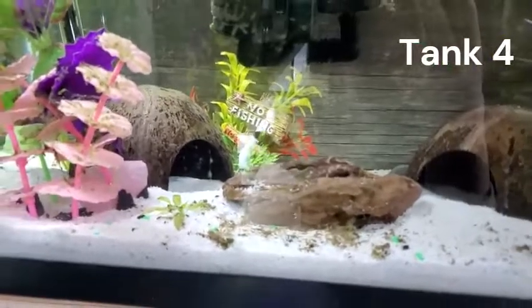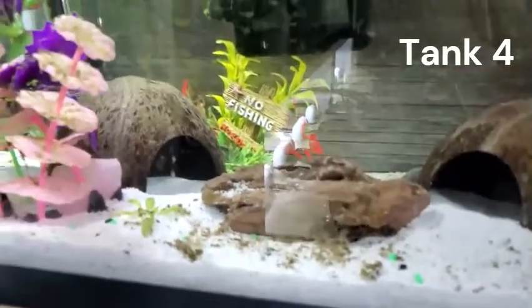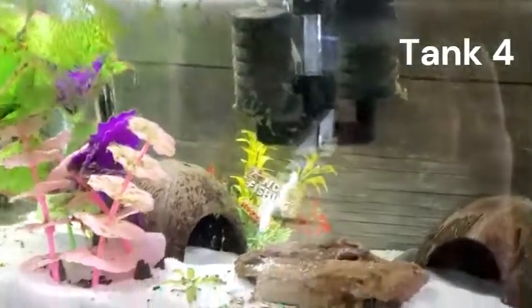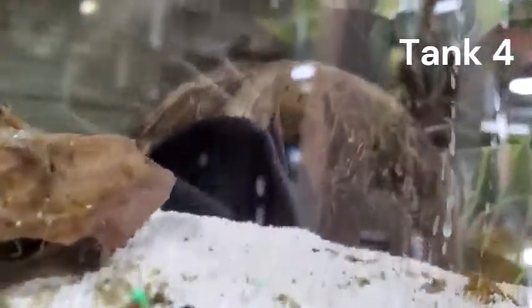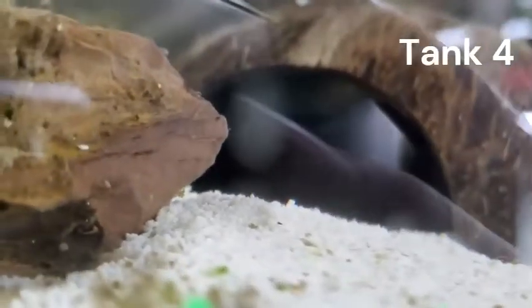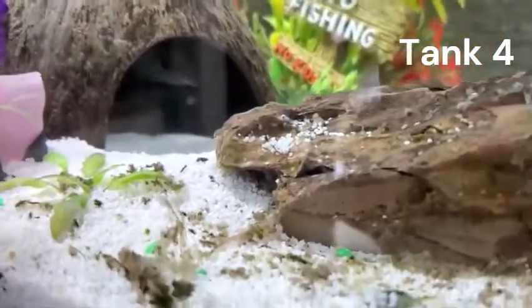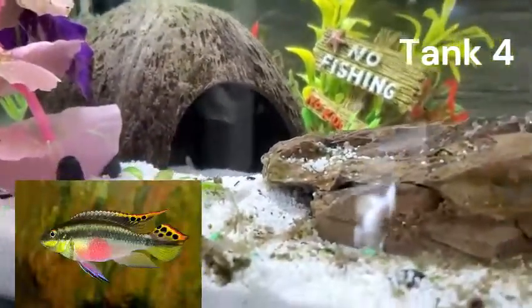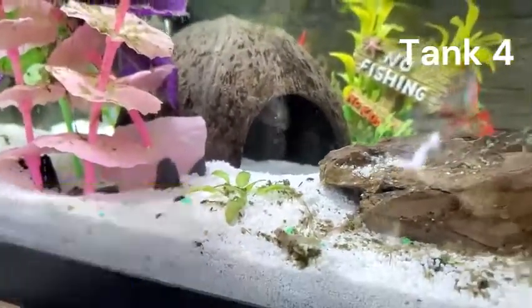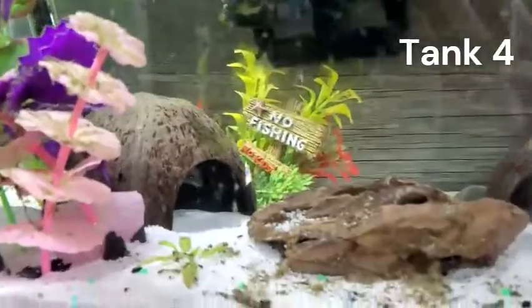In this tank I wish I had a better shot, but I think there's two or three adult male kribensis. It's a 10 gallon with a heater, obviously, because they're cichlids. There are two coconut huts where kribensis like to hide. They're really good at hiding. They're a super colorful cichlid when all colored up. There are actually two baby kribensis that got into the discus tank, so you'll be able to see better coloration of male kribensis in a couple minutes.